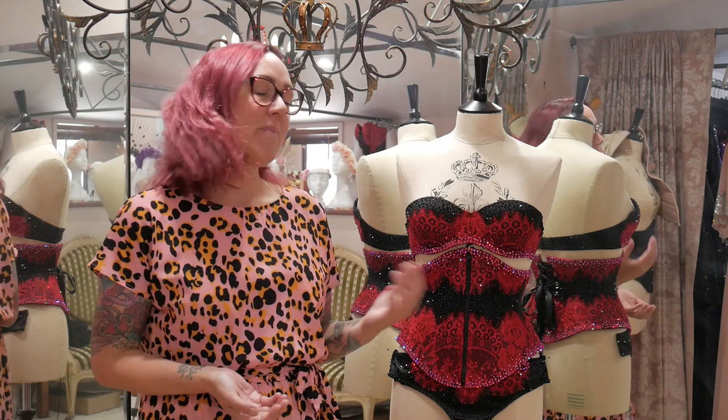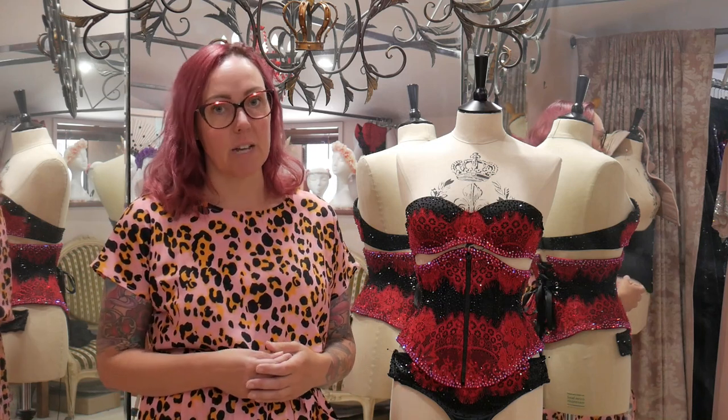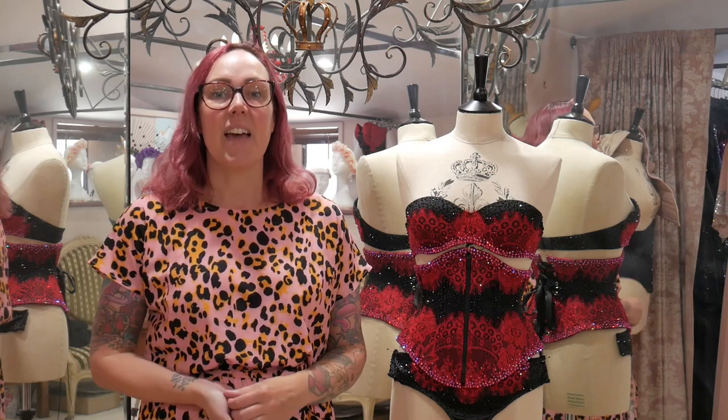That's it for part one of making Cherry Bomb's outfit. In the next part I'm going to show you how I make the ruffled chiffon skirt to go with it. If you enjoy my videos and tutorials please consider supporting me over on Patreon — it really helps me to keep making videos for you, and thank you to everyone who has already signed up. You get to see my videos first ad-free, plus ten dollar and up patrons get access to the weekly vlogs. Thank you so much for watching — I will see you in the next part.